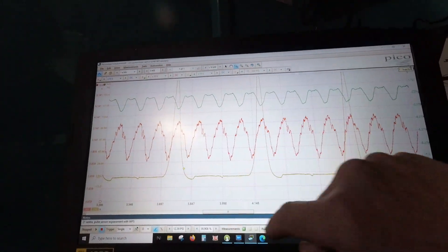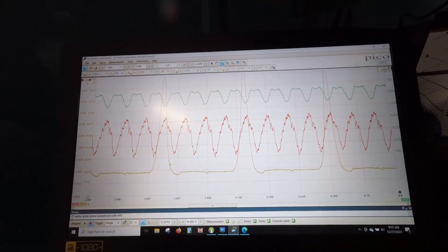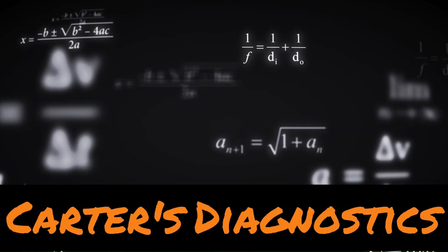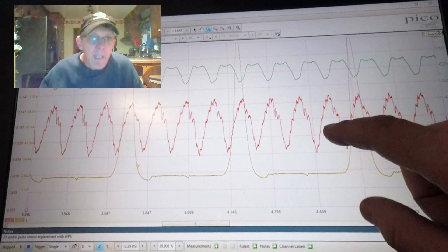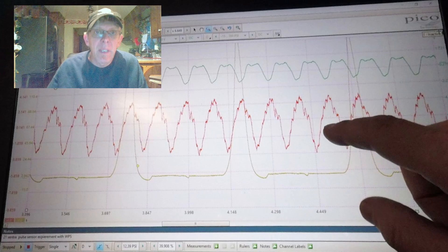Using your WPS at the same time as an intake pulse sensor could be a no-no. If your testing has led you to this style of testing — using pulse sensors and WPS or any sort of pressure transducers — I want to tell you about a little no-no that I've found. You may need to explore this with your own equipment to make sure you don't send yourself down a rabbit hole.